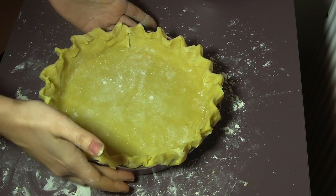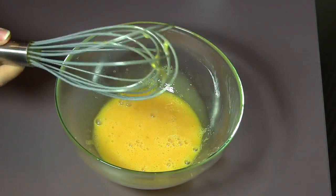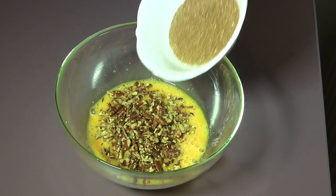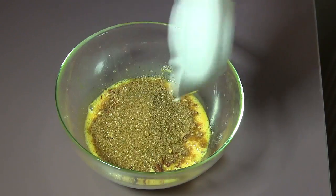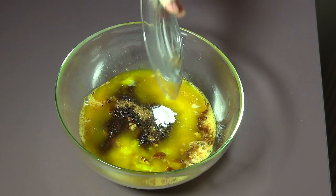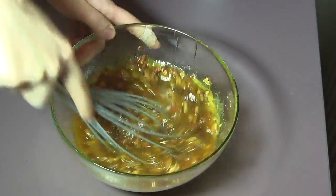Now to prepare the filling, add the pecans to the beaten egg, as well as the brown sugar, the melted butter, the vanilla, and a pinch of salt. Start mixing it manually until it is completely combined.